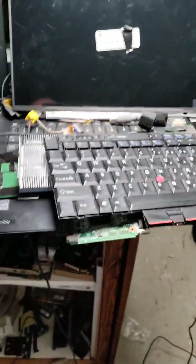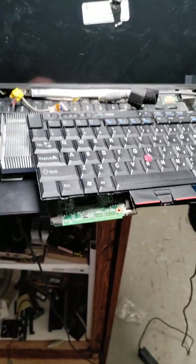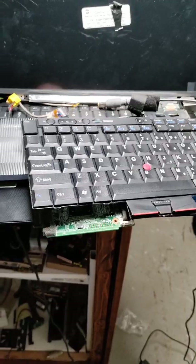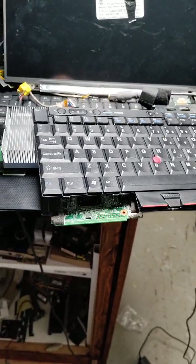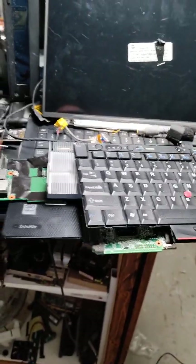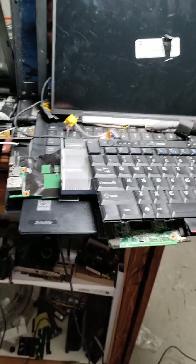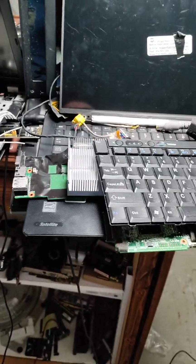Hi everybody, this is Sam. I've been doing a couple different things with some Lenovo T420 laptops for a couple of years and I've seen kind of different guides on the internet or Reddit that are sort of helpful, but if you want a hands-on video description of it, I didn't see one.